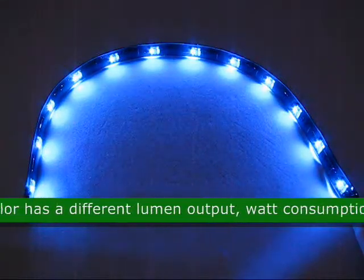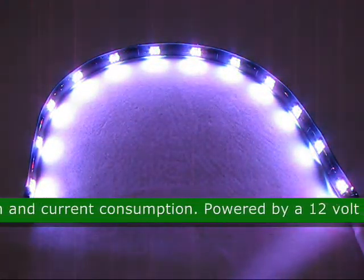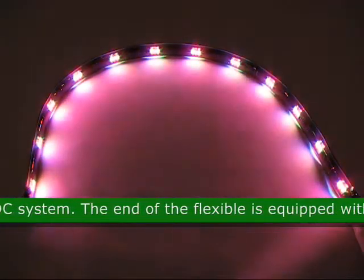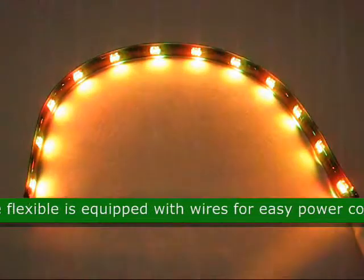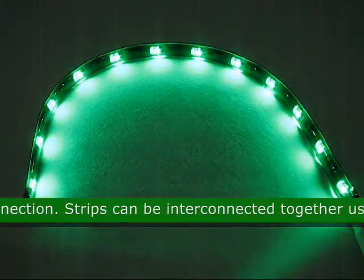Each color has a different lumen output, power consumption, and current consumption. It is powered by a 12 volt DC system. The end of the flexible strip is equipped with wires for easy power connection. The flexible strips can be interconnected together using the connector piece.